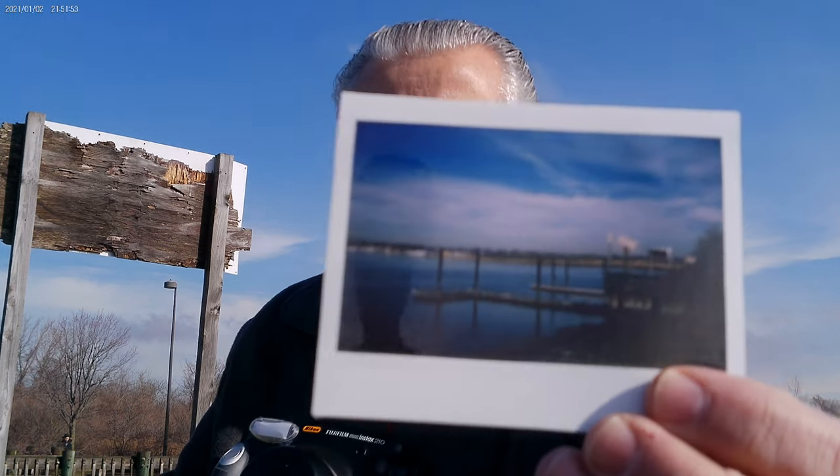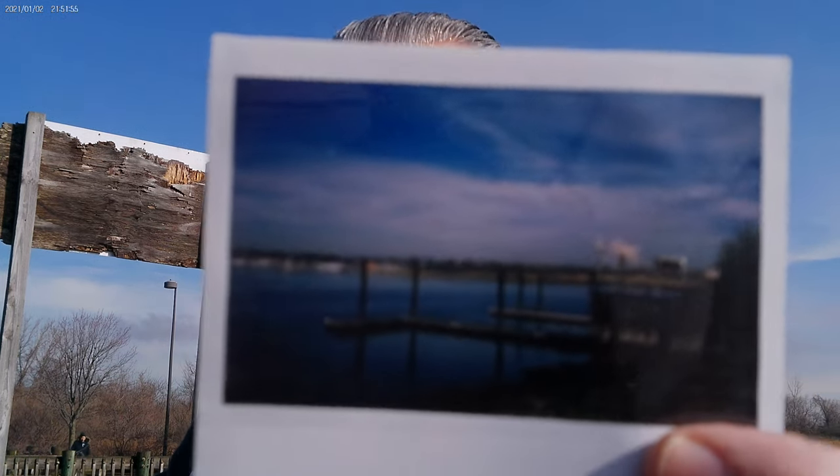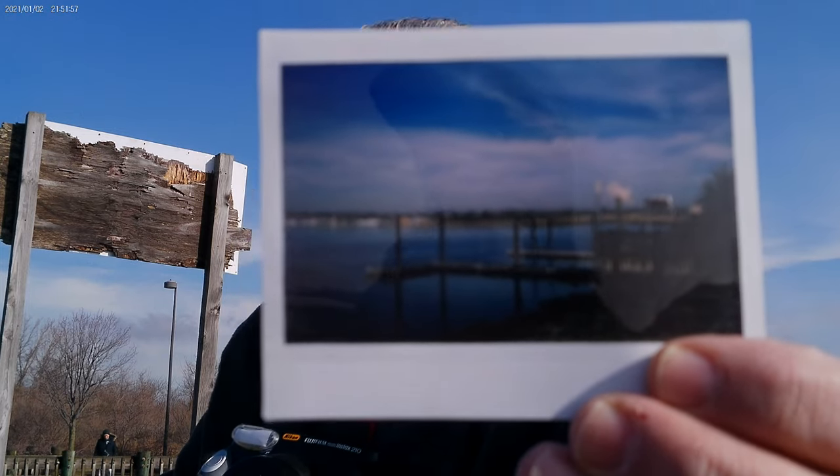This is the Fujifilm Wide Instax 210 camera. They sold for $70 when they were new, from 2009 through 2014. This one is 13 years old and it still takes wonderful photographs — I just took this one here today.